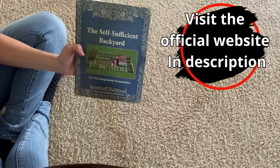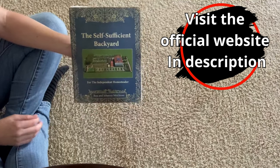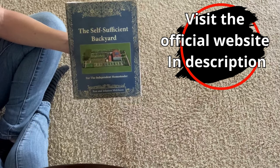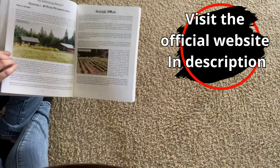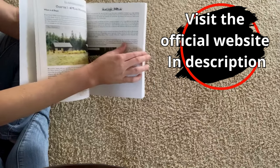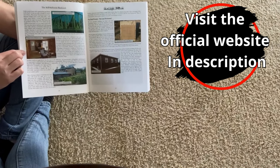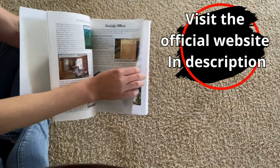I'm here today to review the Self-Sufficient Backyard. I have really enjoyed this book — I'm going through it again, actually. I first bought it a couple of years ago. We are interested in some light homesteading, and this has just been really great on how to do it when you just don't have acres and acres of land. We'd like to get more self-sufficient now.